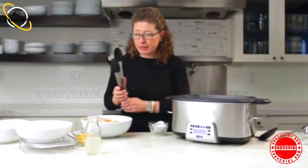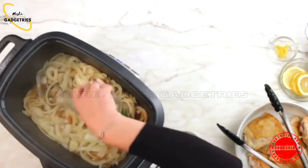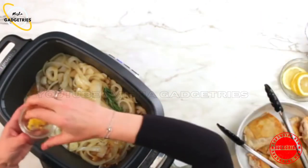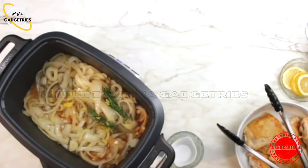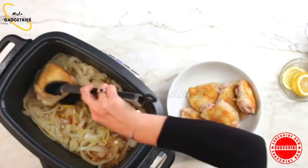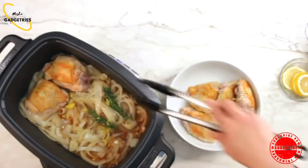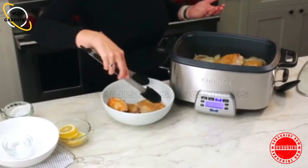Next we're going to add the chicken broth — it smells really good. This is the lemon zest, just add that. I love this recipe because it's so flavorful. I love the combination of lemon and rosemary. So the last couple of things are to nest our chicken thighs directly on top of the onion mixture and all of the rest of our ingredients.